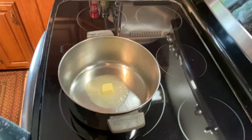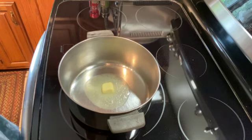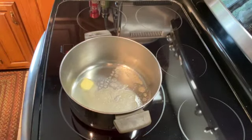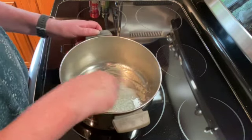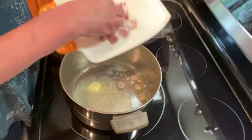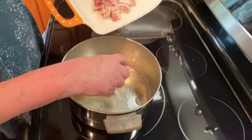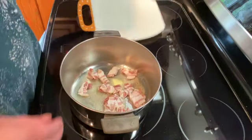Welcome to my kitchen. Today I will be making New England fish chowder with haddock. I have about a tablespoon of butter in a pan, just going to melt that, and then I have five strips of bacon that I've chopped up, and I'm just going to add that to the pot and brown those up.